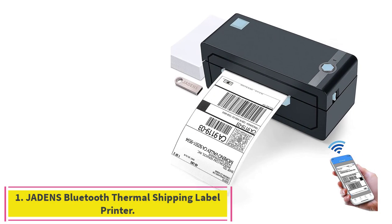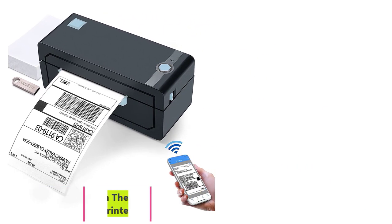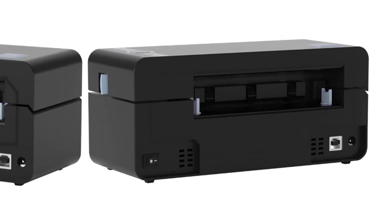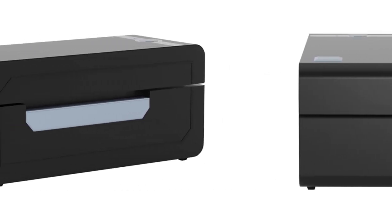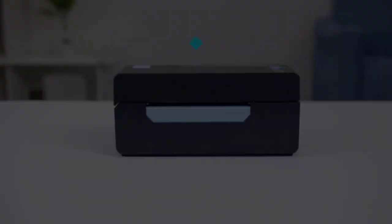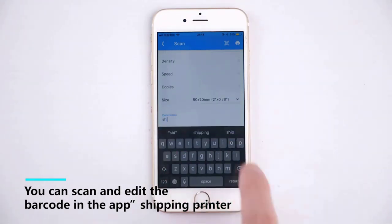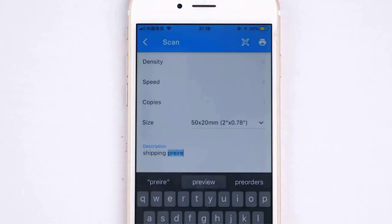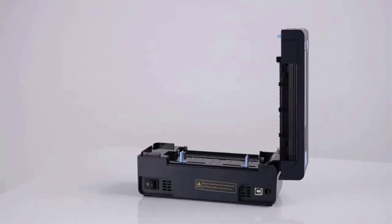Starting at number one: Jadens Bluetooth Thermal Shipping Label Printer. This high-tech label printer is equipped with a Japanese high-tech thermal print head, 203 DPI high printing quality, label holder, and extra 50 sheets of labels provided. No ink, no toner, clean with no mess. Works with both fan-fold labels and roll labels, with label width ranging from 1.57 inch to 4.1 inch.